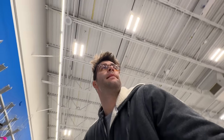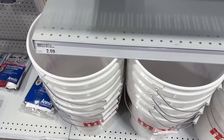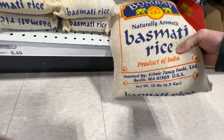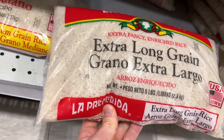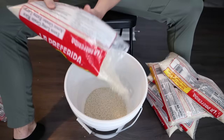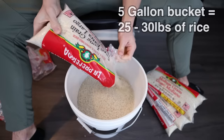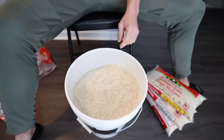First I had to acquire my rice and my bucket. Ideal for this experiment is a 5-gallon bucket, which I easily found at my local grocery store. The most cost-effective rice was in 5-pound bags. It takes approximately 25 pounds to get a 5-gallon bucket around three-quarters of the way full, so I really only needed 5 of those bags.